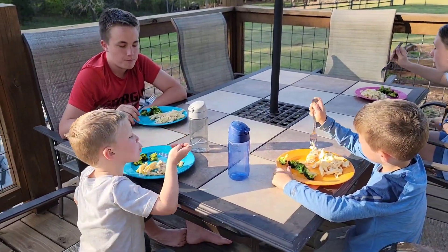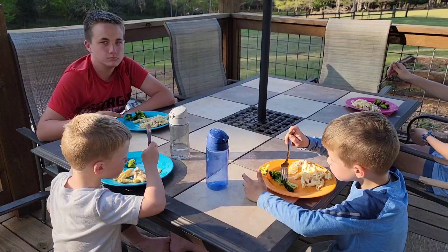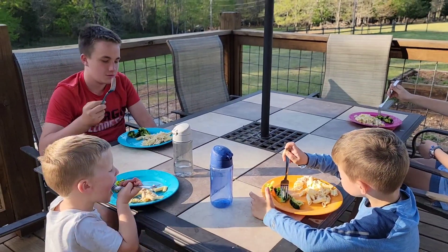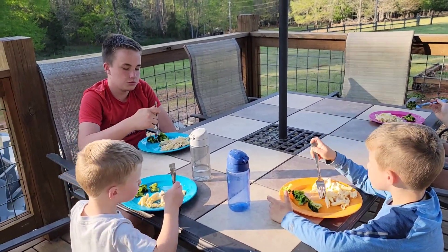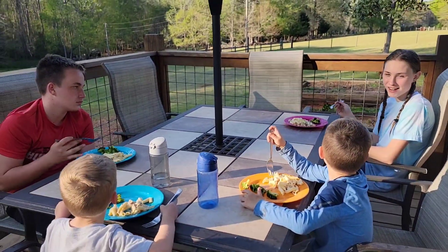I can't get the chicken on it. All right, which do y'all like better — the spinach alfredo or the chicken alfredo? William likes the spinach. What about y'all? I like chicken.